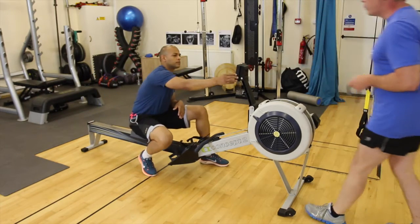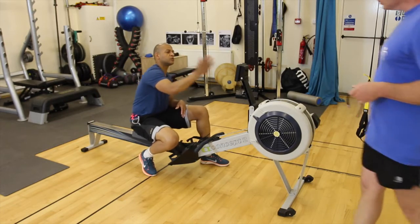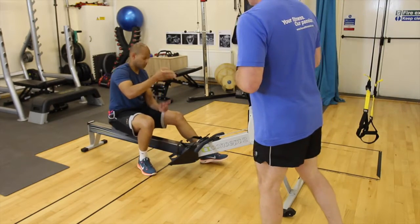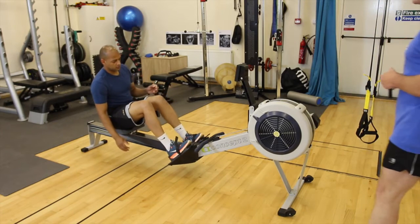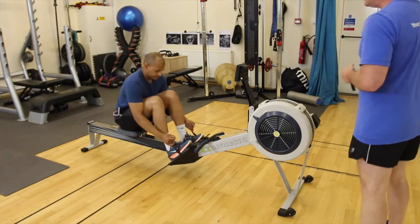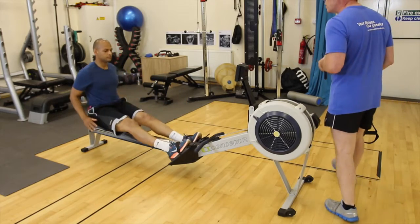If you could just set your machine up for the intervals, starting on the recovery setting first. We're going to start off on the recovery phase first — this gives you a nice lead-in to the same kind of exercise we're going to do.